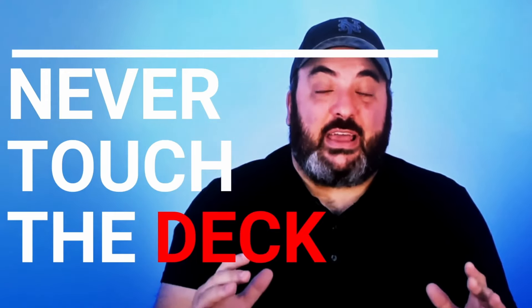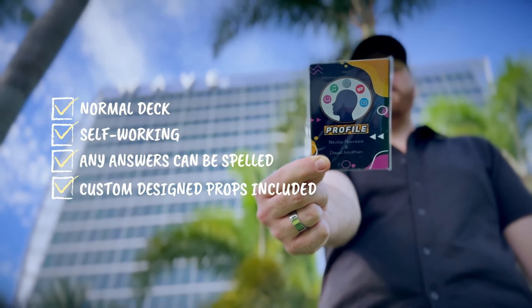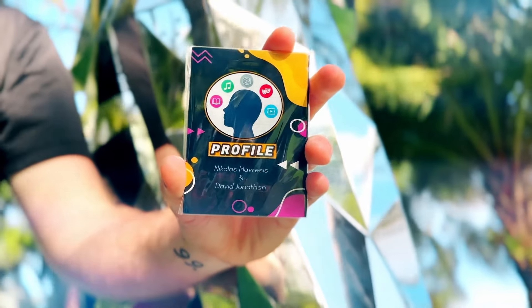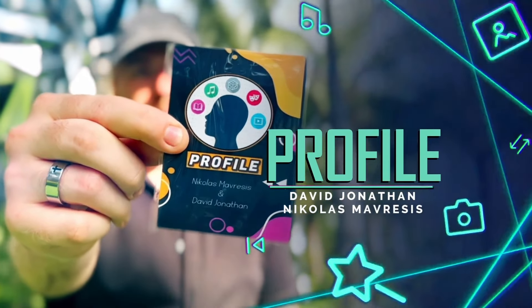It's compatible with English, Spanish, Dutch, and French languages. You'll be receiving custom-designed props, access to a 30-plus page PDF, and over one and a half hours of video instruction taught mainly by David Jonathan. The tutorial also includes a no-reset variation along with a blank deck variation.